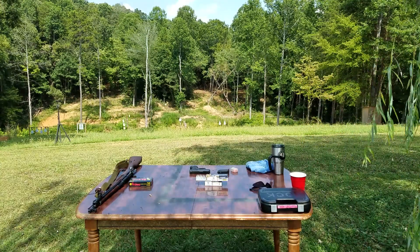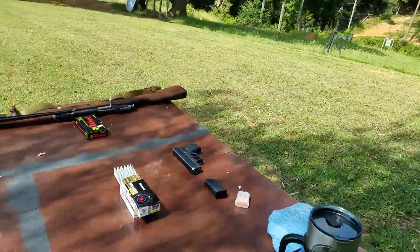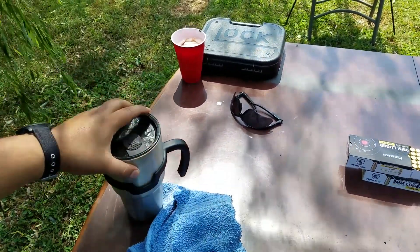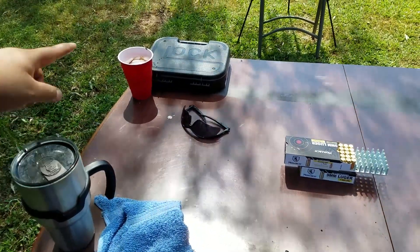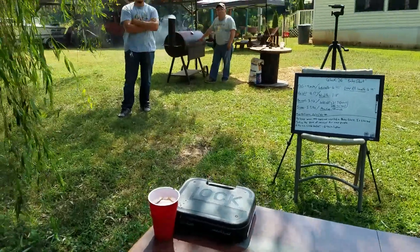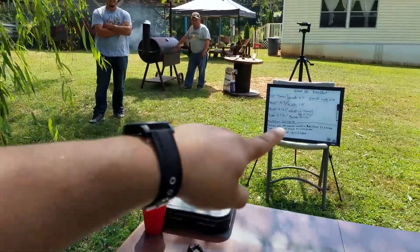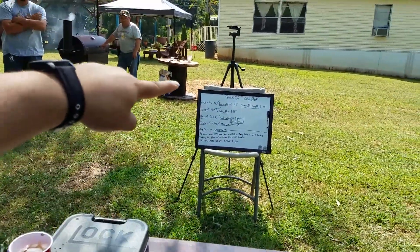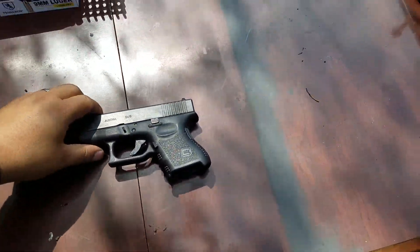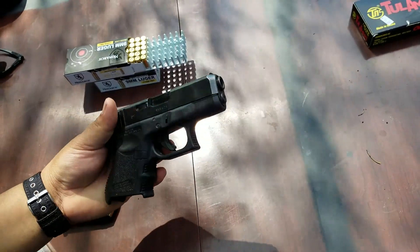So let me grab the camera real quick and get y'all a closer look at the 26. Yes, it is hot out here. I got my sweat rag. Y'all probably wondered about another cup up here — yeah, that cup and another Glock. My good friend Cam, my brother, is out on the grill. I got all my highlighted notes here so I make sure I don't forget anything for y'all.